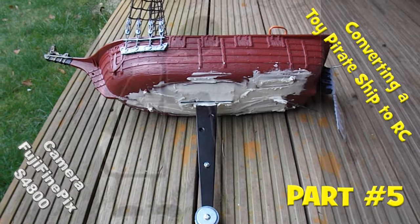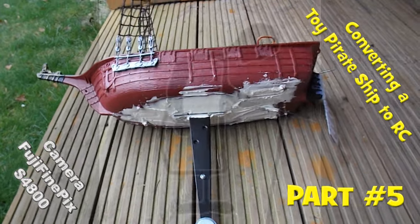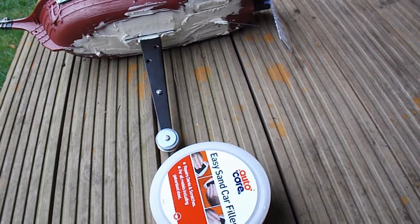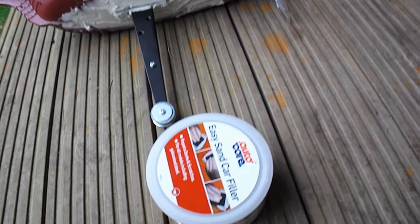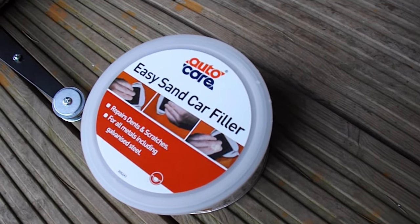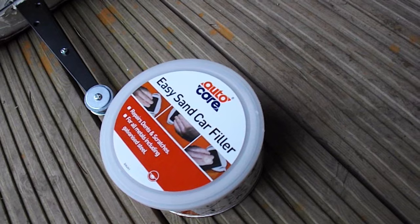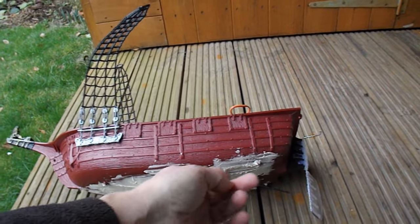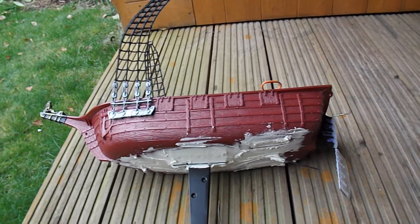Another step in the conversion of this pirate boat to radio control. I've just filled all the big holes in the bottom — the wheel holes — using this car filler. It's a two-part epoxy filler. So I shall rub that down now.